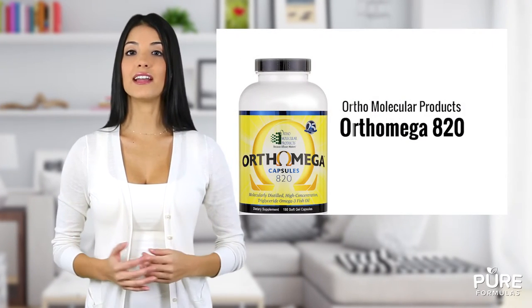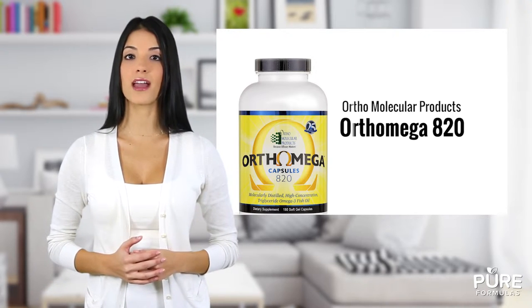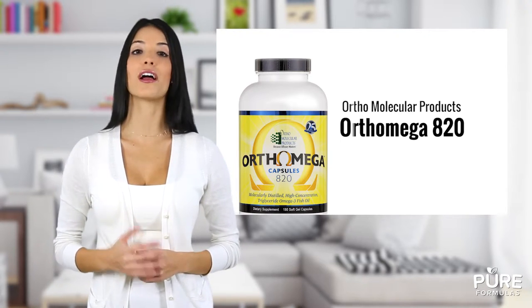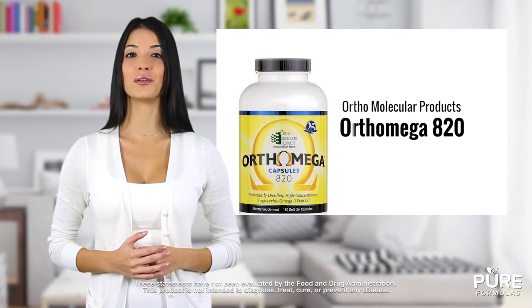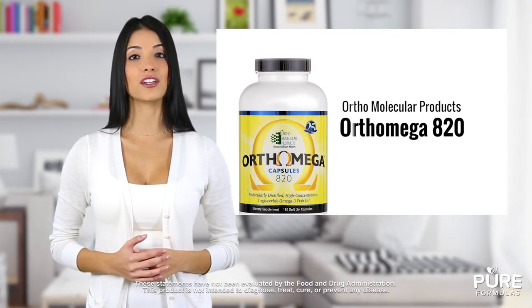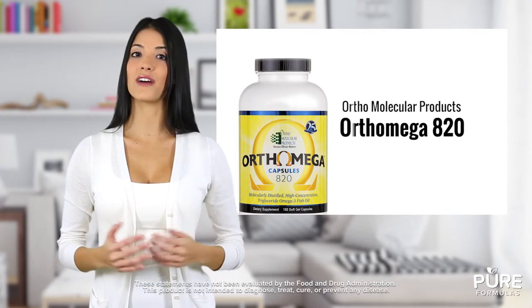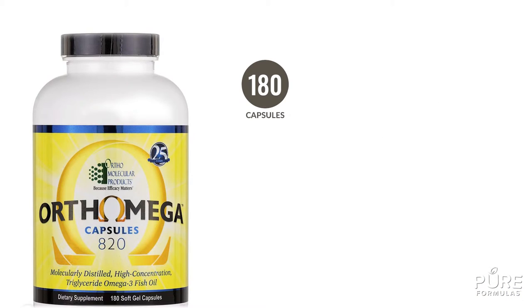High-quality omega-3 fish oil is essential for superior wellness. Ortho Omega 820 by Ortho Molecular Products is a comprehensive blend of EPA and DHA fatty acids for a healthier you. Benefits of this omega-3 fish oil include cardiovascular and immune system support, skin, eye, and joint health, plus additional vitamin E antioxidant protection.